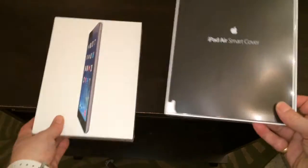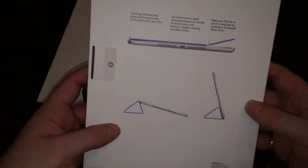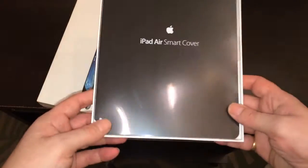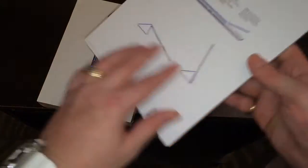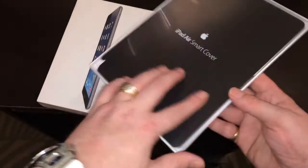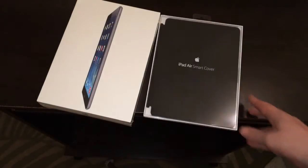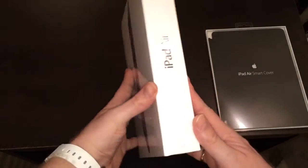We also have the iPad Air Smart Cover — the new design. It's supposed to work a lot better than the previous model, which would wear out very easily around the edge. They've done away with the exposed metal that used to make the leather cover tear along the edge, so we'll see how this new one holds up.